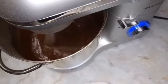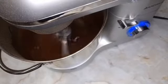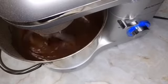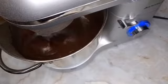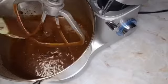Then we will add the coffee — this is fresh brewed coffee. It makes the chocolate even more chocolatey and super delicious. I am not a coffee drinker, but it tastes really good in chocolate cake. You guys definitely need to try this one.